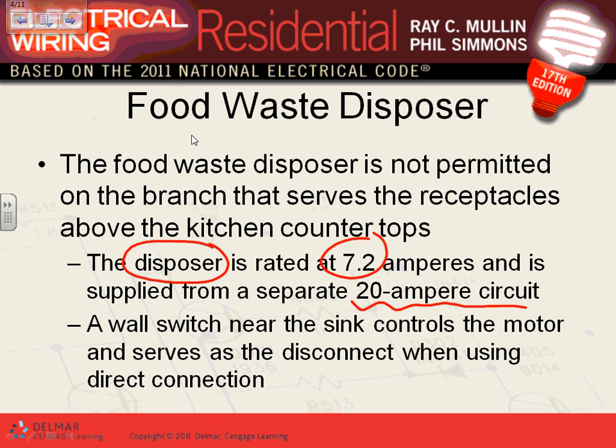If you want to do it by code, the garbage disposal is a motorized appliance, so you apply the rule of motors. You take the 7.2 amps and multiply it by 2.5 to get the overcurrent detection device: 2.5 times 7.2 equals 18 amps. Then you go up to the next standard size, which is 20 amps.